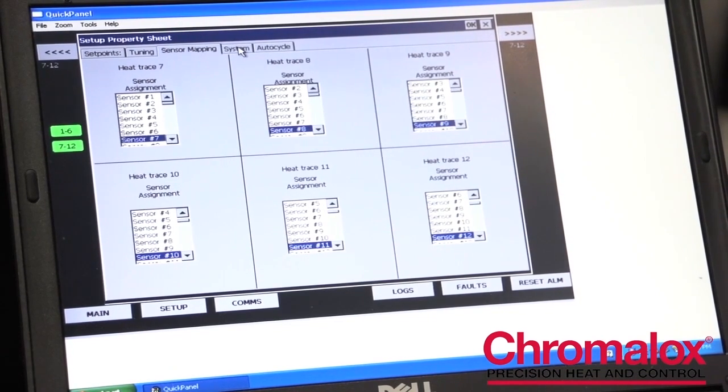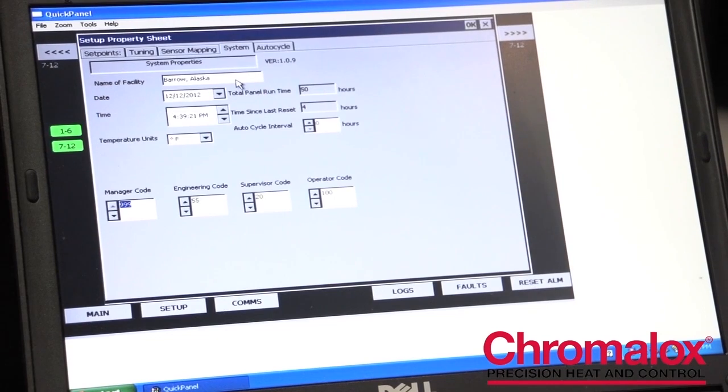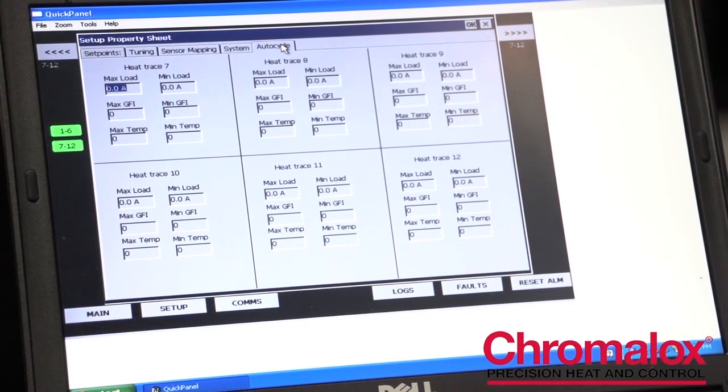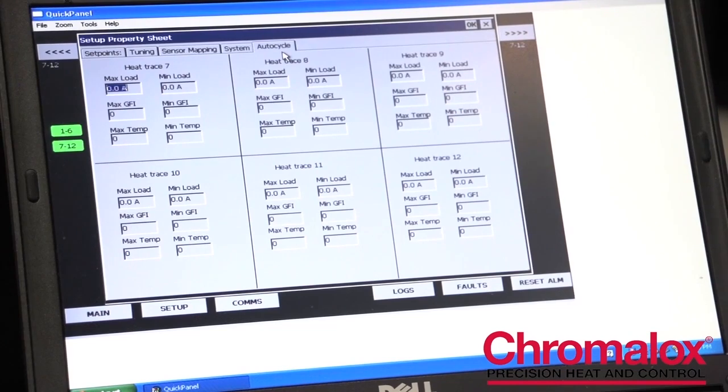The next tab is our systems tab. This is a convenience tab that allows you to set up your control panel with your system information, such as the name of the system, the time it was installed, your units, etc. The last tab is our auto cycle tab. This is a wonderful maintenance feature built into every ITLS panel, which allows the system to ping all of the different circuits, enabling maintenance personnel to know whether or not they have an issue on any circuit. If you have a sensor that's failed or a high current situation, you will receive an alarm and can service it during down times so that your system is ready to go when you need it to perform.